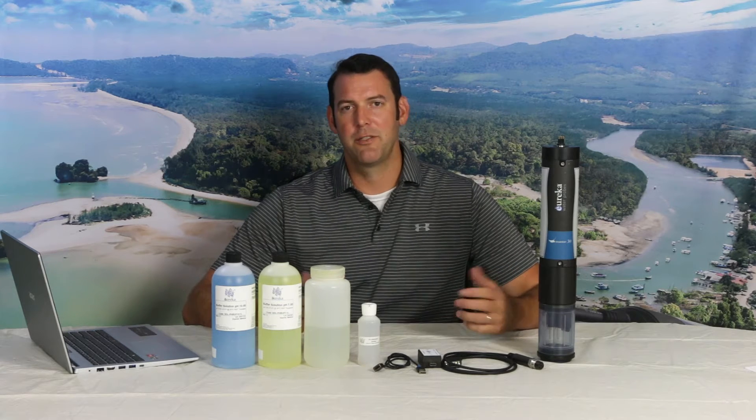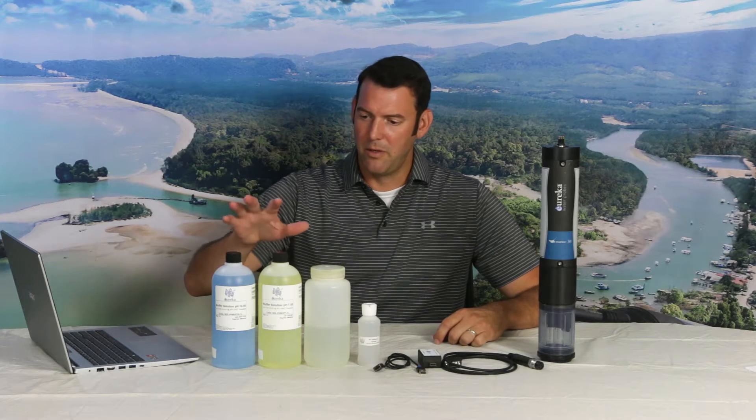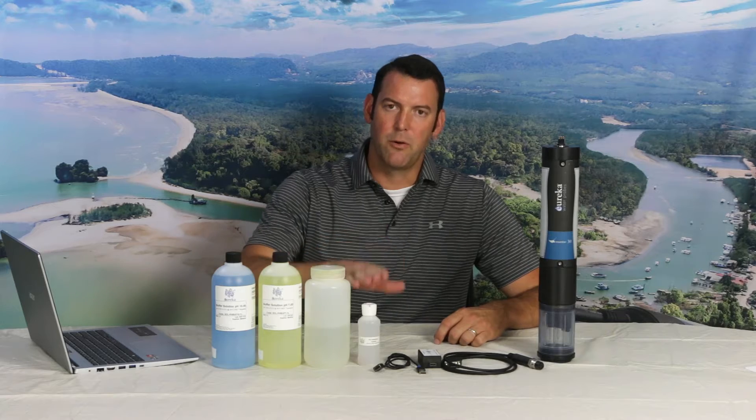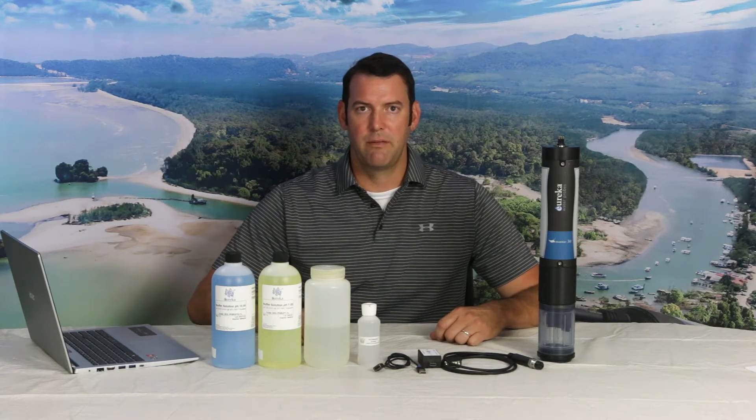Hello everyone, welcome back to another Eureka Water Probes instructional video. Today we're going to talk about calibrating your pH sensor. It's pretty simple really. All you need are two of your favorite pH buffer solutions, some DI water, your reference electrode electrolyte. Let's jump in.